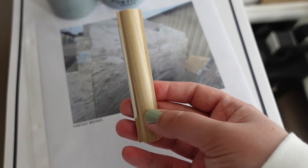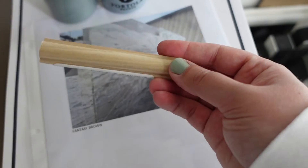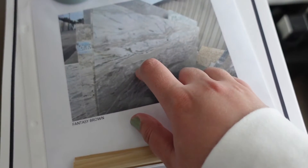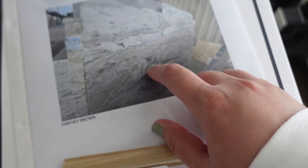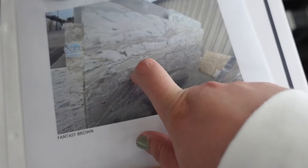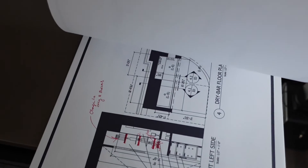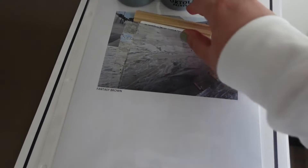This is the wall picture framing molding — really cute, also by White River. This is the slab; I don't think this is the exact slab, but this is the type — fantasy brown — that we're going with in the dry bar area. I'm just bringing these so I can write notes on them.